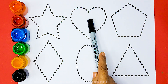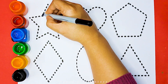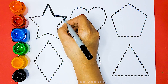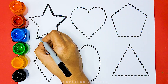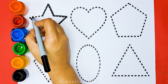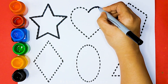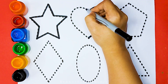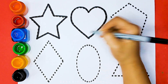Now let's learn to draw some 2D shapes. Start. Hold.